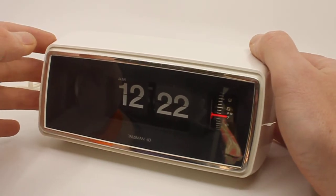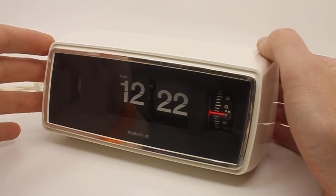It's a 12-hour clock, it's a 110-volt 60-hertz clock, so it's an American clock basically.